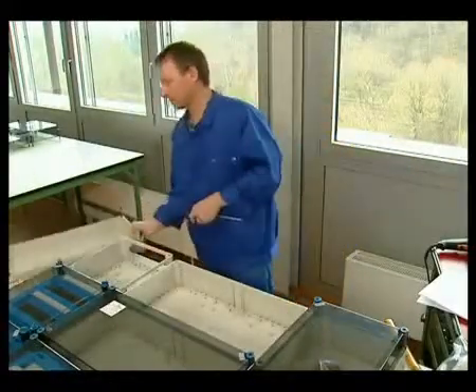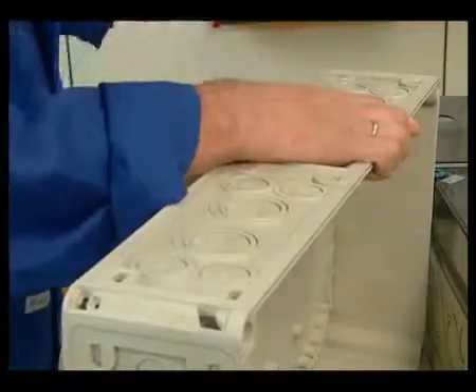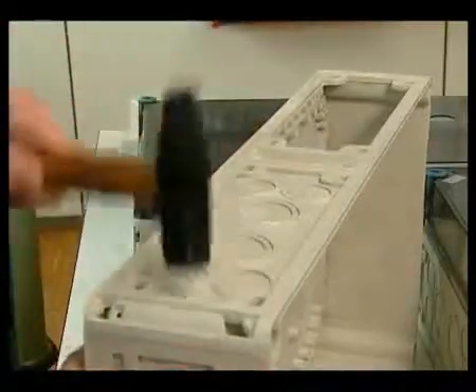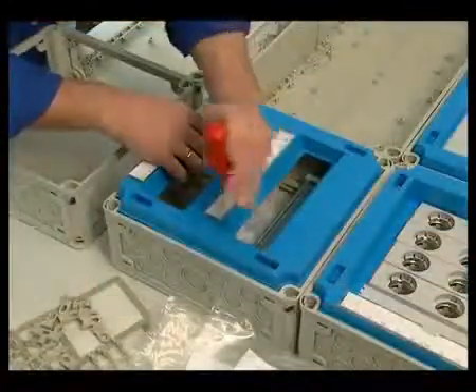Naturally, enclosures are also available without equipping. For assembly of the enclosures, the openings for the wedges are also knocked out. Thanks to proven Hensel technology, the already equipped enclosures can be prepared for assembly in next to no time.